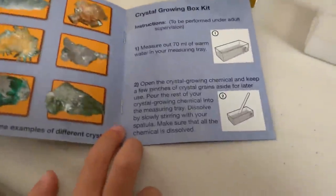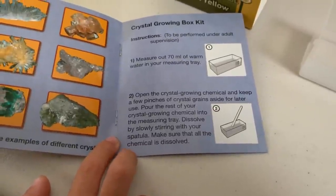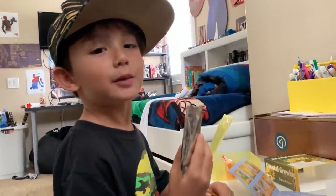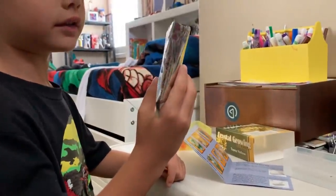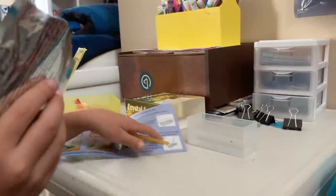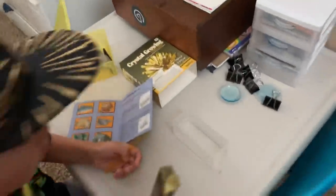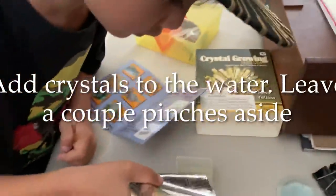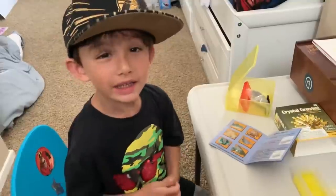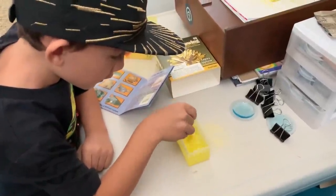And then it says open the crystal growing chemical, and keep a few pinches of crystal grains aside for later. Pour the rest of it into the water. So I have the bag of crystal grains and I'm going to pour it into this warm water — a bowl full of warm water. And I'm going to stir it.